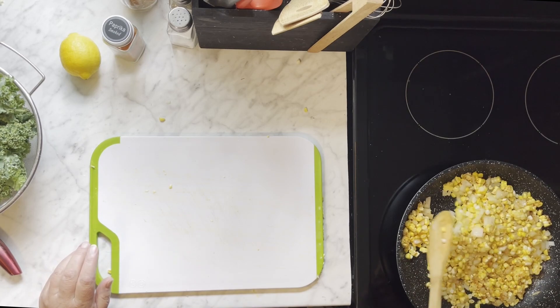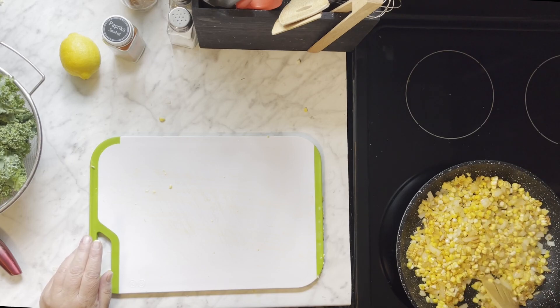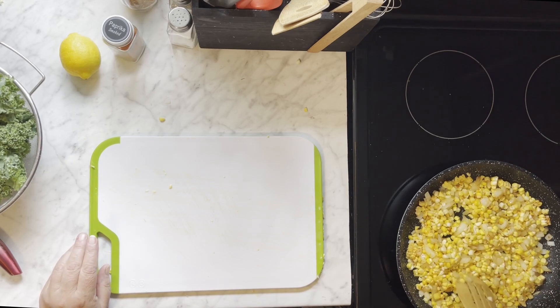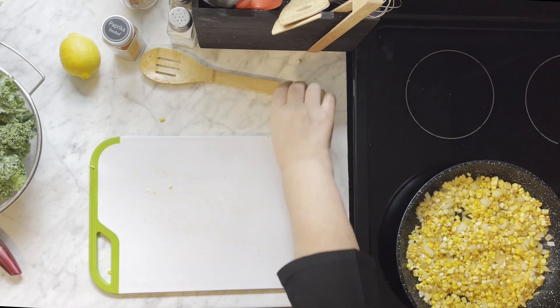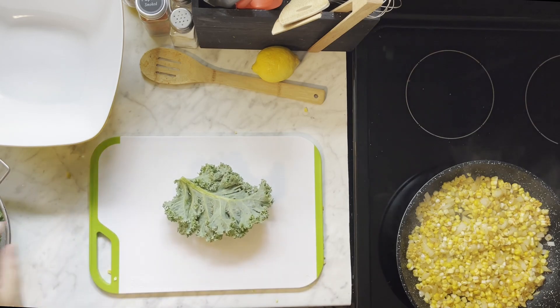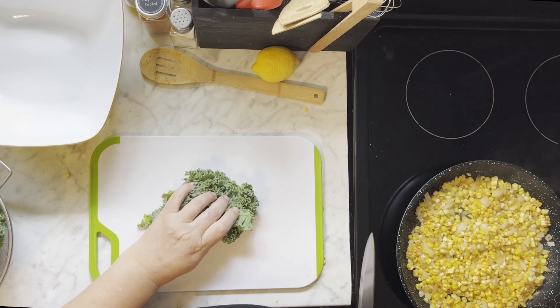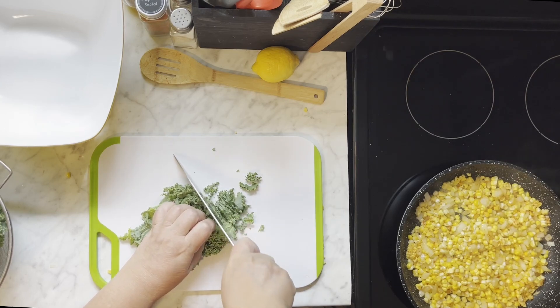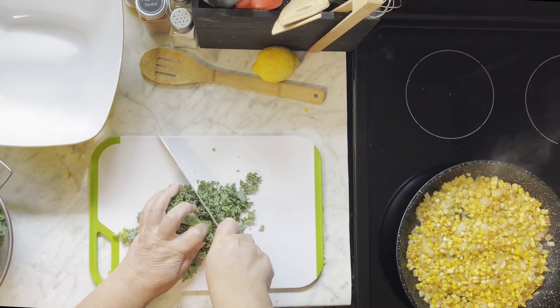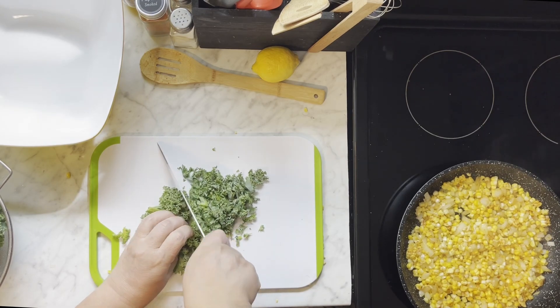And the next thing we're going to be doing is we're going to start to cut up the kale. And we're just going to get that chopped up.